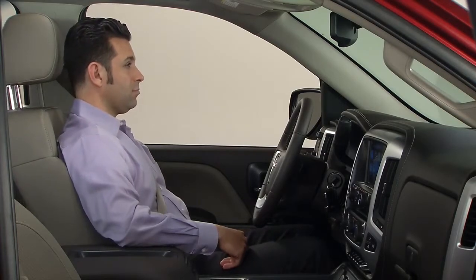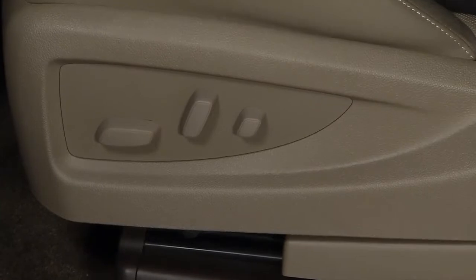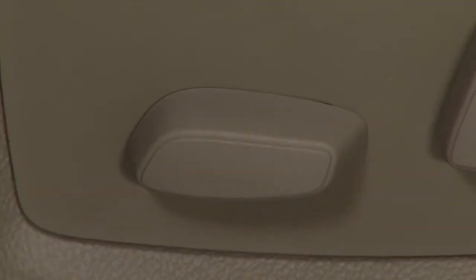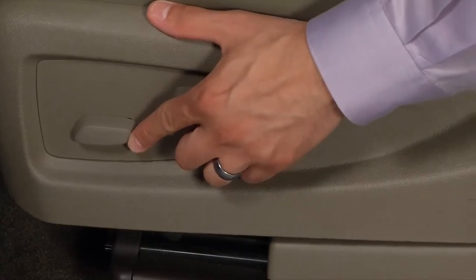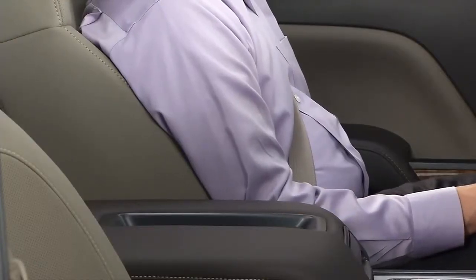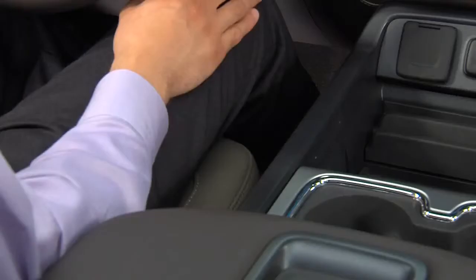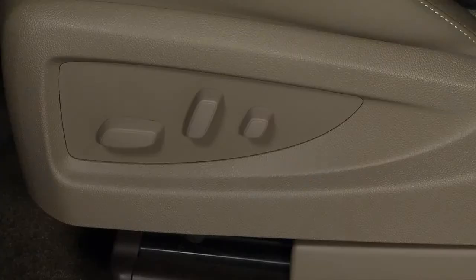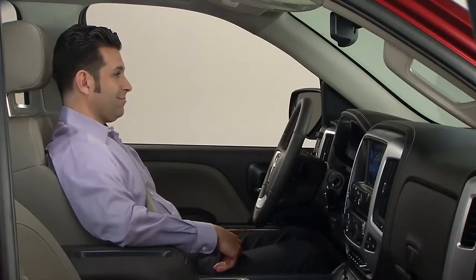Sierra's available 10-way power driver seat has three adjustment switches located at the outboard side of the seat. The seat adjustment control nearest the front does three things: pushing it forward or rearward moves the seat forward or rearward; pushing the front part of the control up or down raises or lowers the front part of the seat cushion; and pushing the rear part of the control up or down raises or lowers the entire seat.